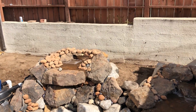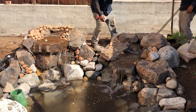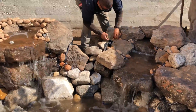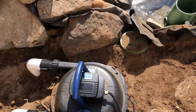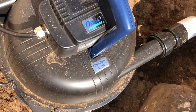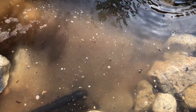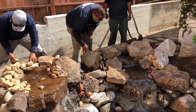We've actually got a dual waterfall — this is Paul's backyard. Thank you guys, thank you. That's it, thanks for joining us.